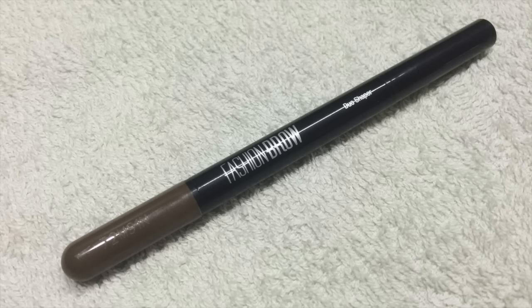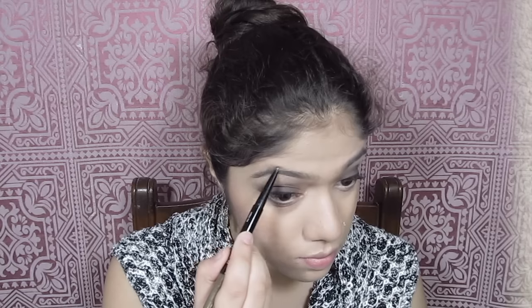Let's move on to a little bit of brows. I'm just brushing them in place using an old empty mascara wand, and then I'm using the Maybelline Fashion Brow Duo Shaper in the shade Brown — just the pencil side — to fill in my eyebrows.